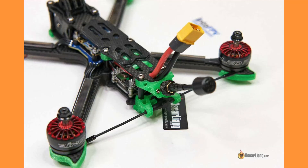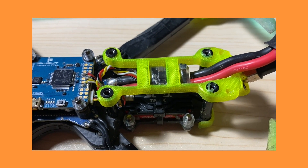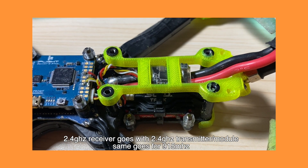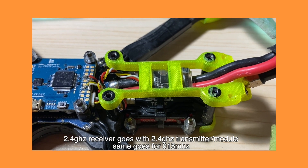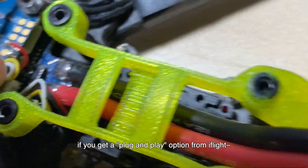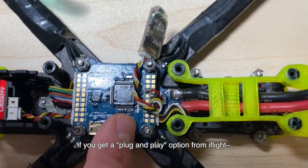It's absolutely crucial that whatever receiver you get is the same protocol as the module in your controller. If you get a 2.4 GHz receiver, you also need a 2.4 GHz module. If you do 915 MHz, both have to be 915 MHz — you can't cross the two. You might be able to plug it into the flight controller's middle port, but it's not likely; I tried it and couldn't get it to work.